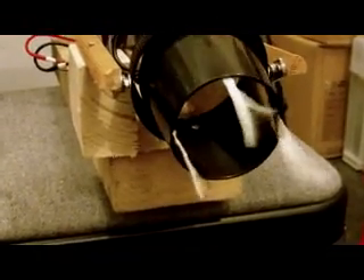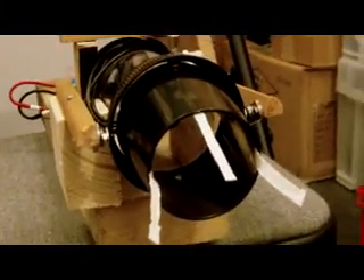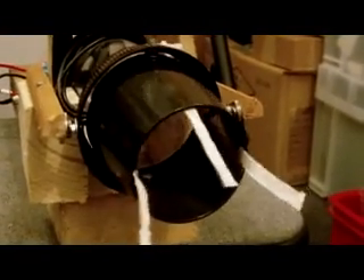Here we go. It needs a bit more movement on it — not enough up and down. I think these linkages I've just bodged together just to give it a test. Got some paper on there just so you can see the thrust moving side to side.